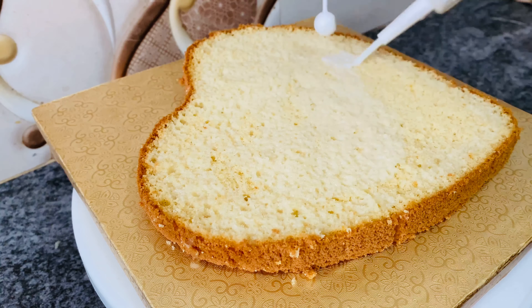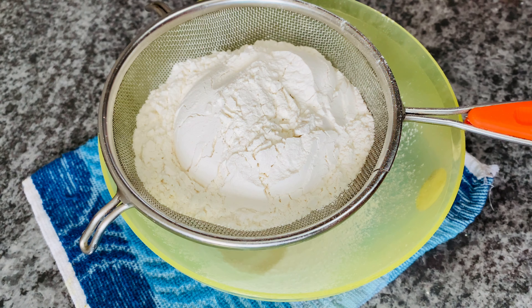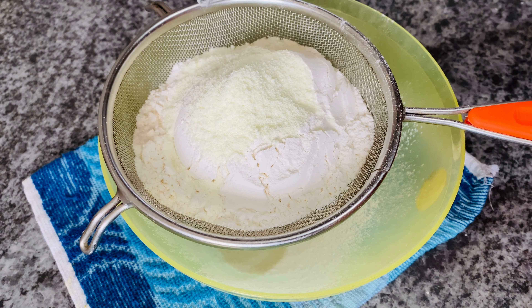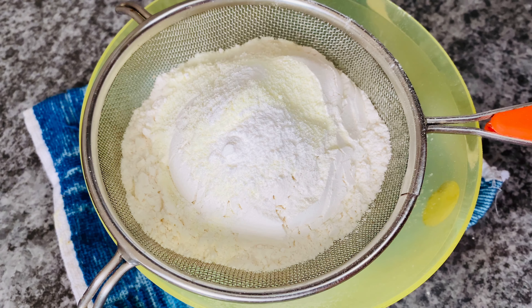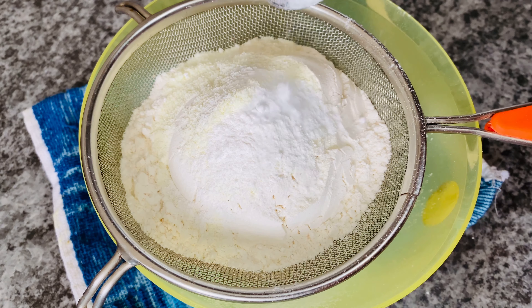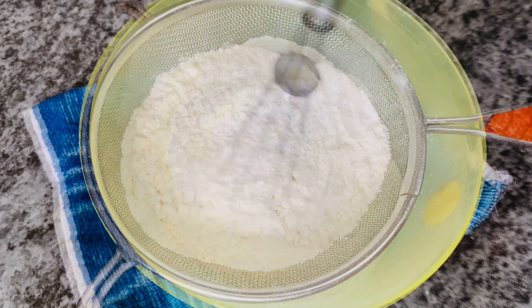This is a sponge cake. These are the dry ingredients: 1 cup of maple, 1 tablespoon of milk powder — this is not a milk powder — and 1 teaspoon of baking powder.